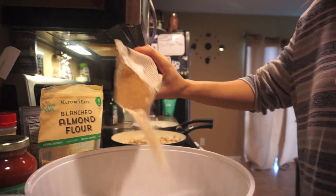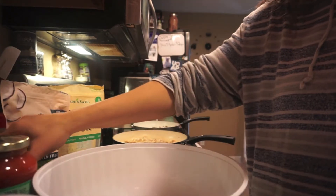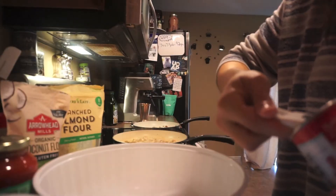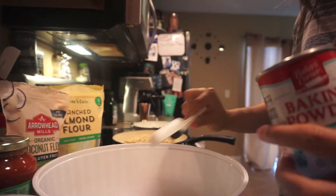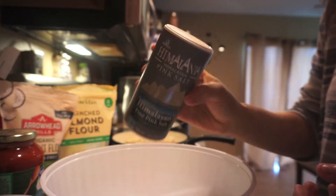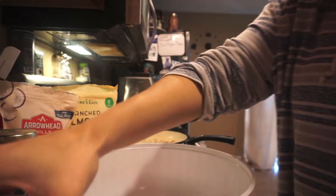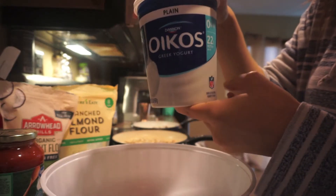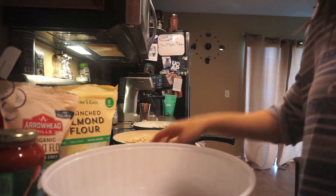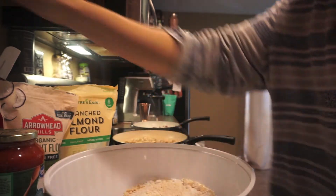I'm going to eyeball the coconut flour — probably about a fourth cup or so. Then I'm going to use three teaspoons of baking powder and Himalayan pink salt — it calls for kosher salt but I don't have that. Then I'm going to add my Greek yogurt, which calls for two cups.